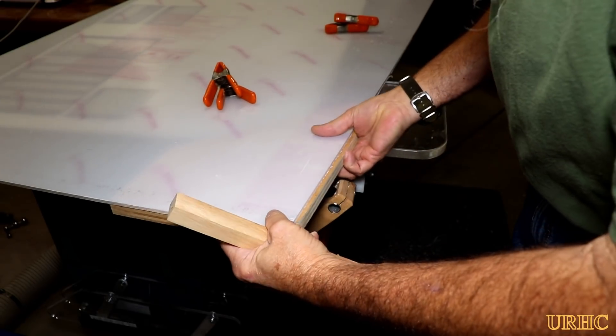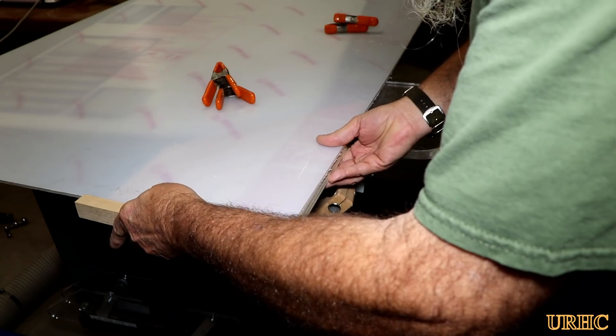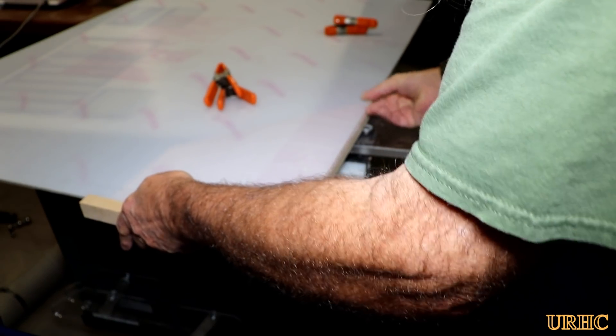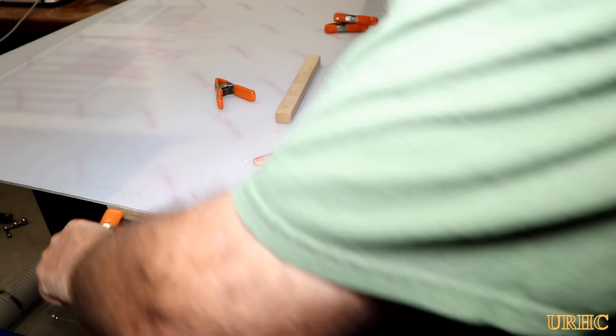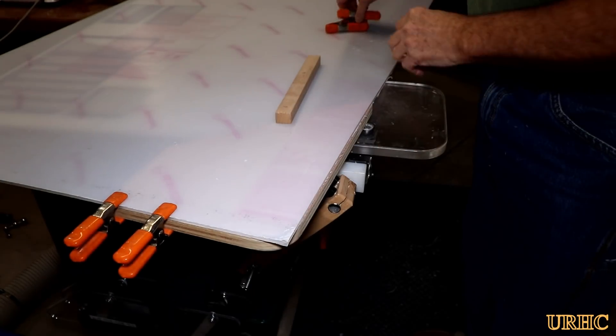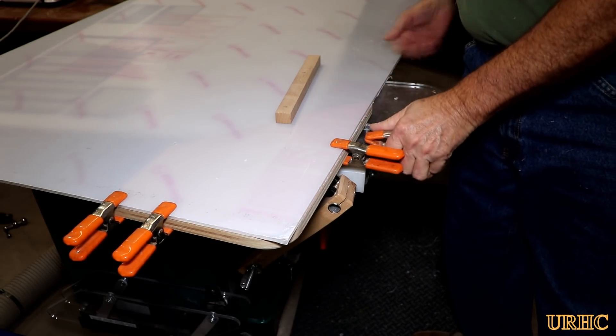Now I have a nice piece cut to 36 inches by 48 and a quarter inches for the shield — it was a little bit over four feet wide. The next thing I'm going to do is round the corners so there are no sharp spots. I have a little jig I made for woodworking that I usually clamp onto corners to clean up radiuses.